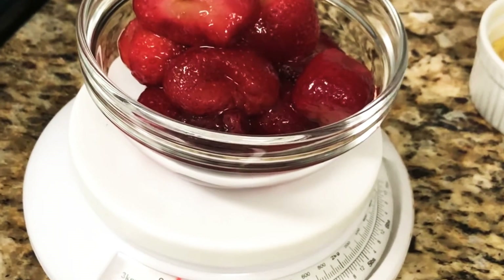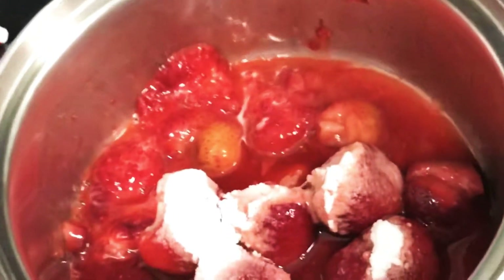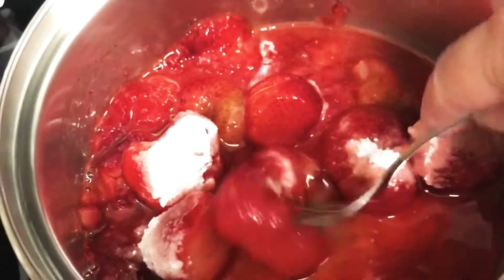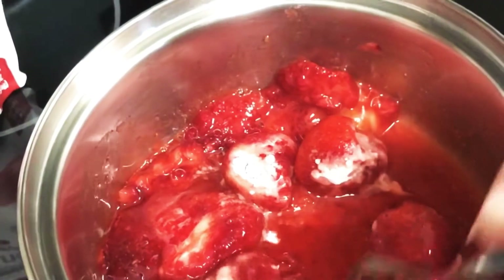So we're going to start with some frozen strawberries. If you don't have frozen, you can use fresh — I like frozen. It's going to be about eight ounces and we're going to cook these on the stovetop with some erythritol. That's my sweetener of choice, but if you like another type of sweetener, you can use that. I'm using powdered, but you can also use granulated sweetener since you're cooking it on the stove, so it'll dissolve.